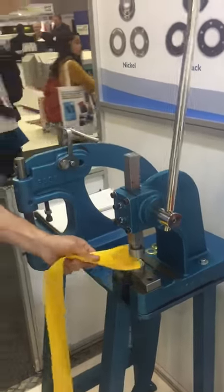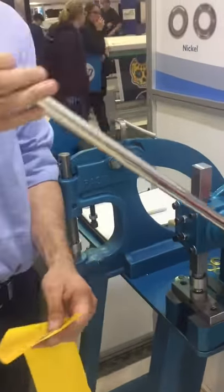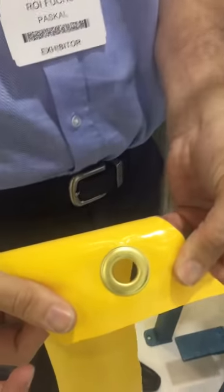Using the lever, we're piercing through the fabric, achieving nice, clean results.